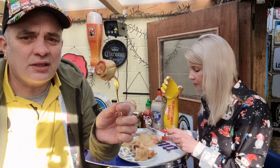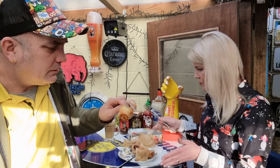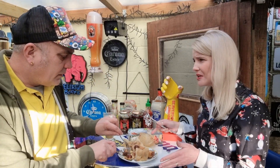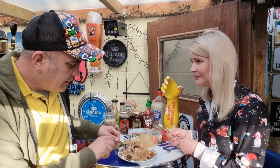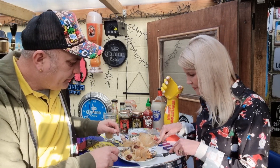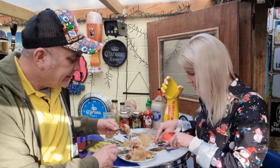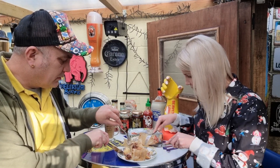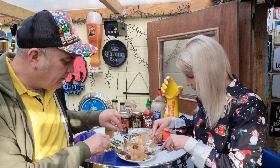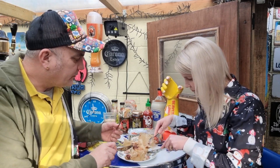That looks good — you can see it's well cooked all the way through. But that log one we had was a fiver wasn't it? That was much better value for money — that was from Asda. The log one we reviewed a couple of weeks ago, by far more sausage. You're getting so much more for your money than what you're getting here.